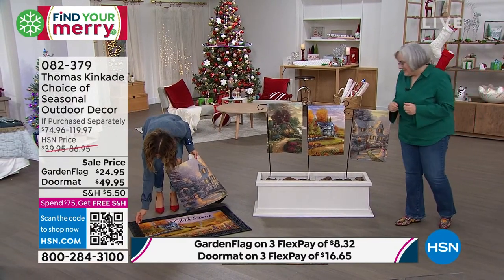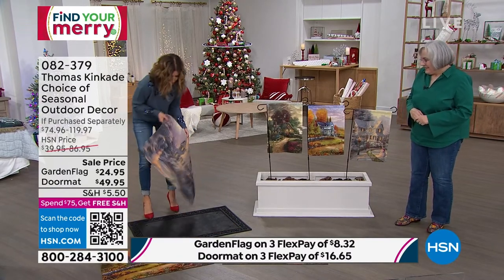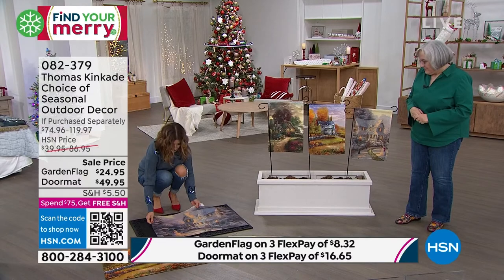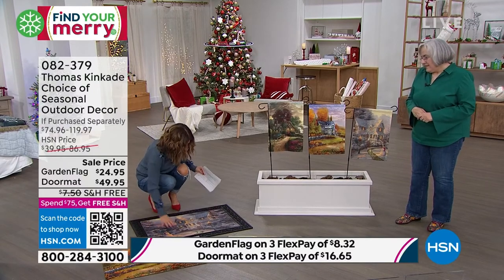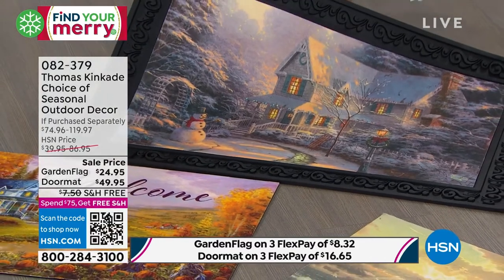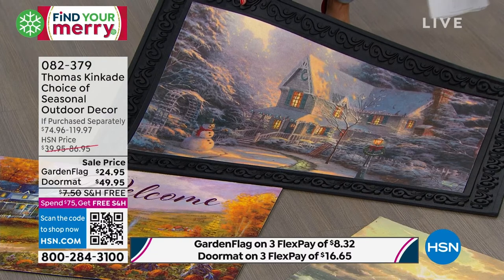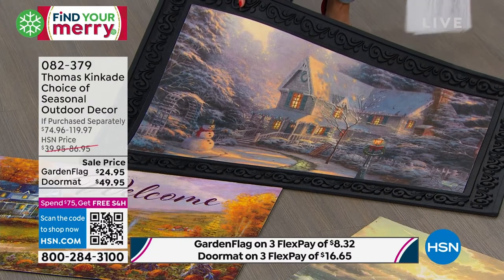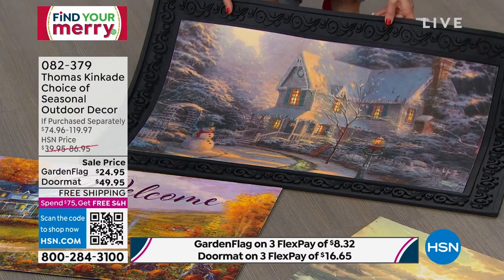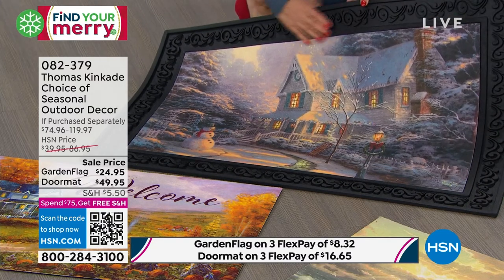You might use the fall scene maybe August through November, then switch to the winter scene for the rest. These are very durable, very heavy, and washable — all three are washable. You get all three for less than fifty dollars. This one is 'Night Before Christmas' — look how pretty that is. That's going to welcome you home — what a wonderful thing for people to see when they come up to your house.